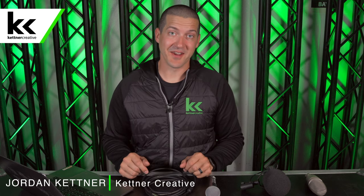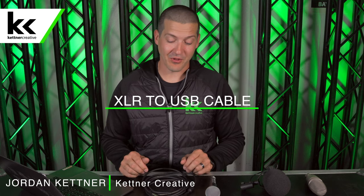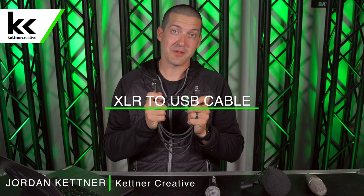Hi, I'm Jordan from Kettner Creative. In this video I'm going to show you that an XLR to USB cable like this one only works well with one type of microphone.